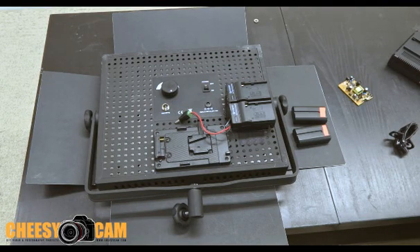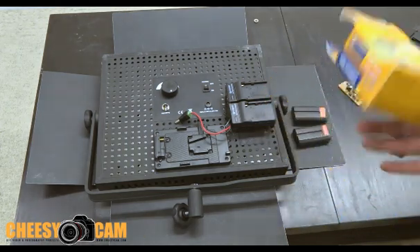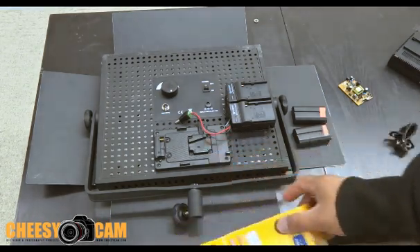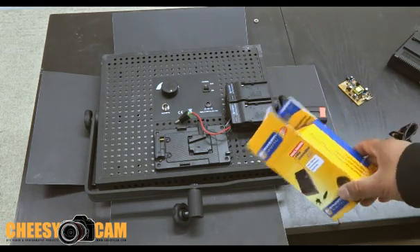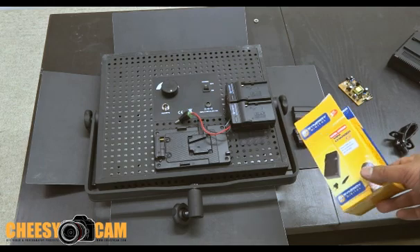A lot of people have bought the 600 LED lights and the 900 LED lights — great lights — but if you want to run them on battery power, your option is a V-mount battery, or you can run DC in. What I've been using is a Techeon that runs about $140 per battery, and that gives you about an hour and 20 minute run time.